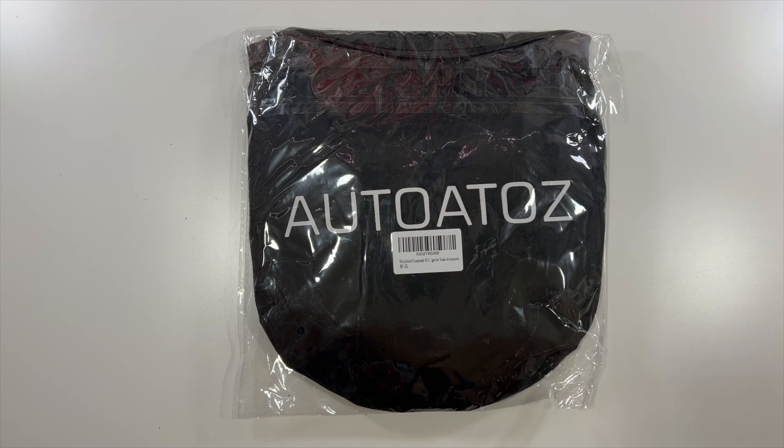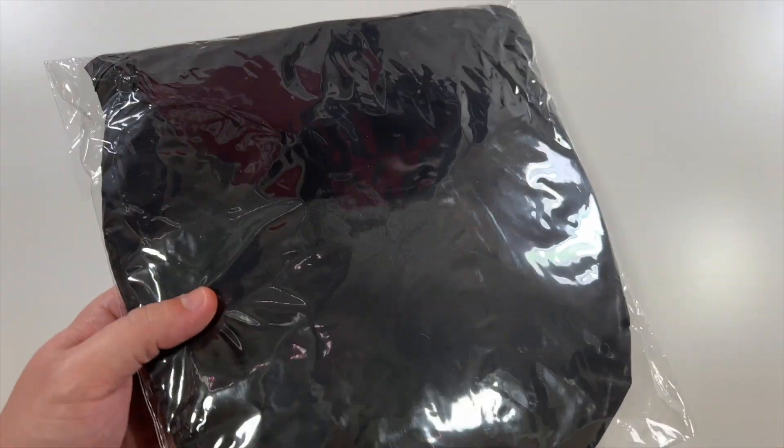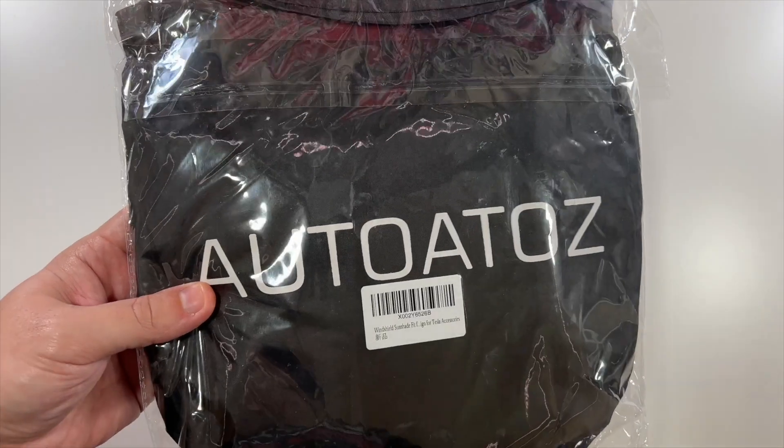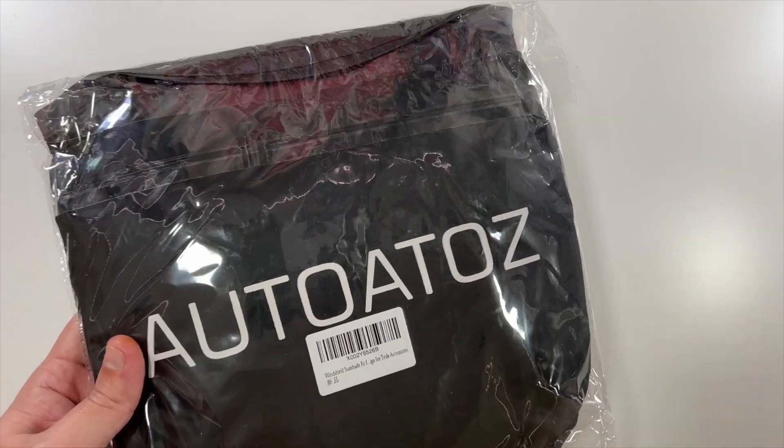Special thanks to this company who was nice enough to send us this sunshade for a Tesla. There's a nice company logo but nothing else to really show you here, so we'll go out to our car and put this in our Tesla Model 3 to show you what it looks like.